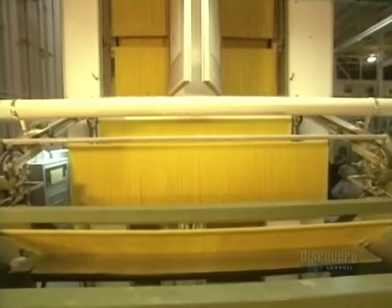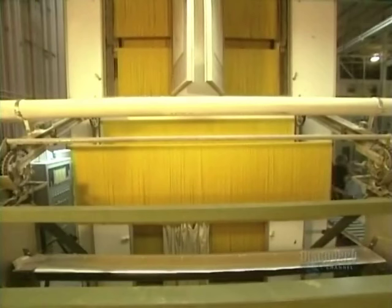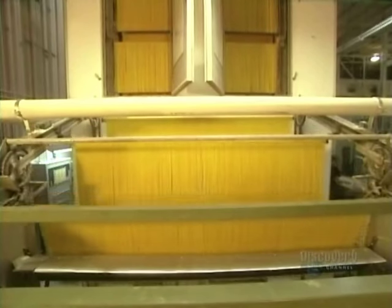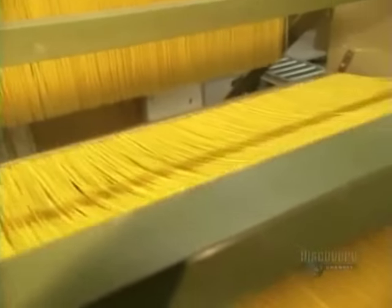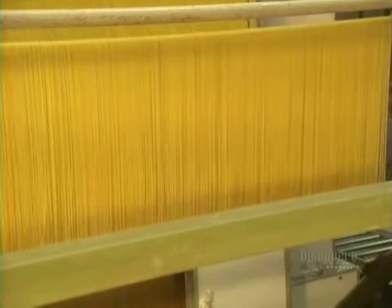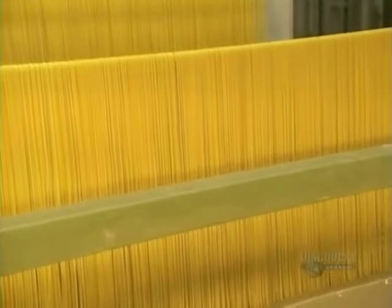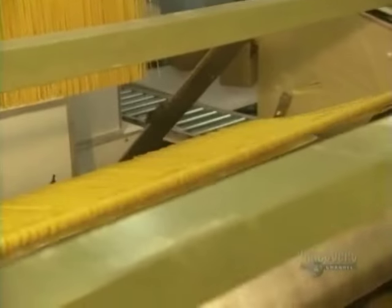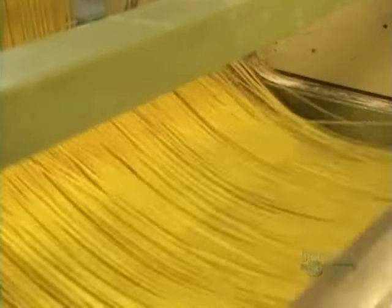Here we see the ever-popular spaghettis being made. As with lasagnas, spaghettis are also dried vertically. This automated machine places the spaghettis onto a cutting table and breaks them to the proper length. The spaghettis are now ready for packaging.